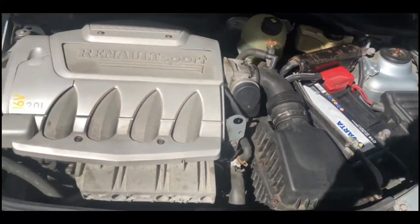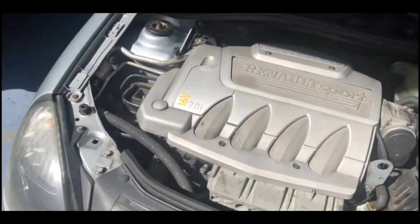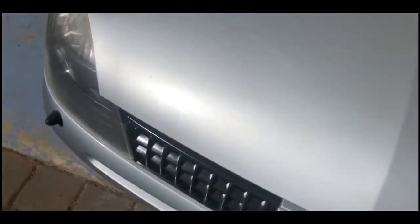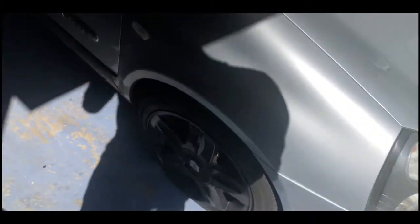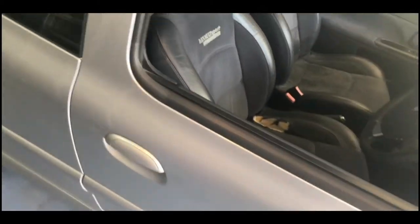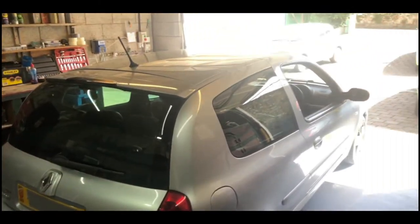I've repainted the grills as well because they were all faded. It's your average standard 172 engine — two litre, 16 valve. And it's got xenon lights which is a plus, because some of these don't have the xenon lights, some of them just have the normal ones. Yeah, pretty damn happy with it.